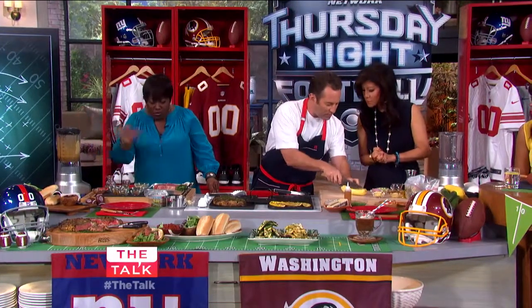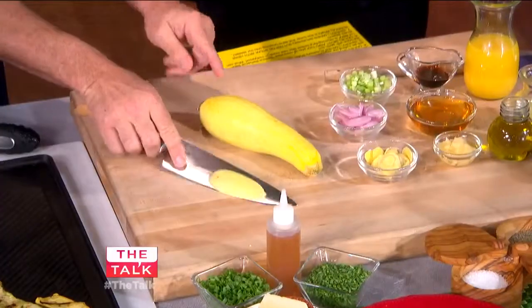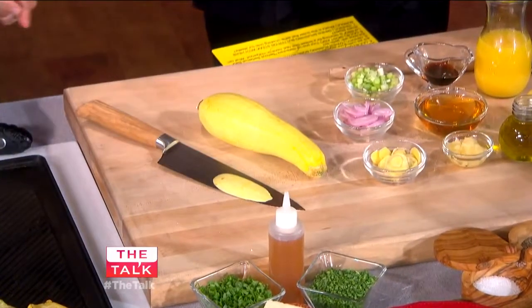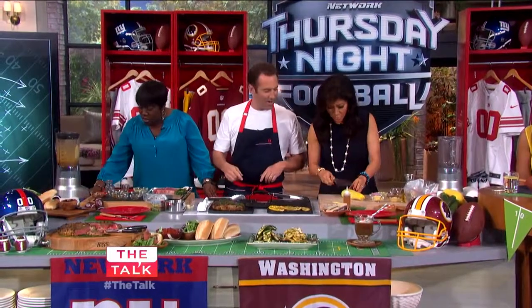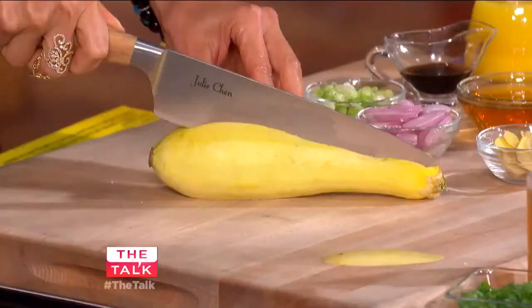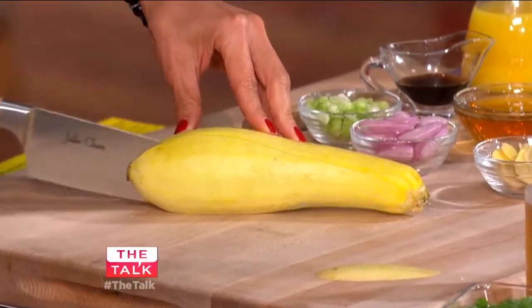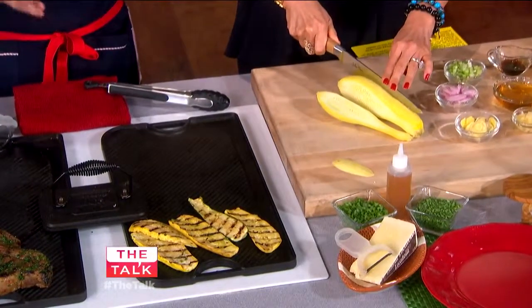One tip: cut off a little sliver on the bottom so the vegetable doesn't roll, and then cut it into three chunky pieces. Why so chunky? When you're cooking at a tailgate, you don't want things to fall through the grill, and it also gives a really good texture — almost beefy.